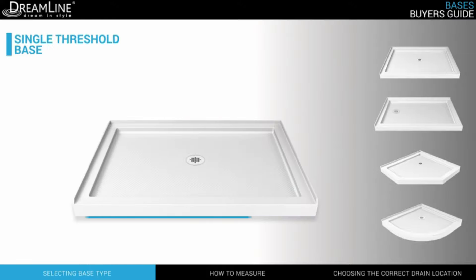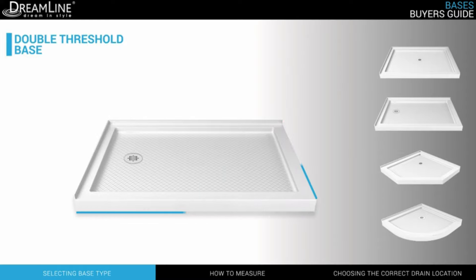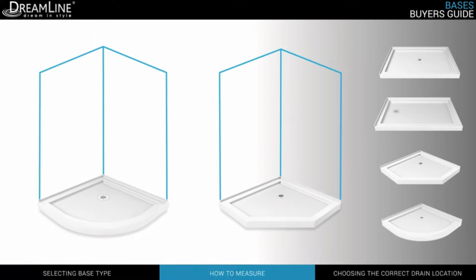A single threshold base is designed to install to a three-wall alcove shower. A double threshold base is designed to install to a two-wall corner or shower enclosure, while neo-angle and quarter-round bases are designed for uniquely shaped corner enclosures.